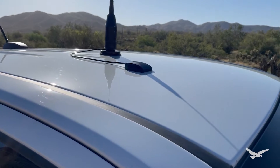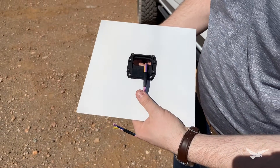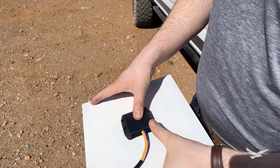Nova is a solution to pass wires and cables from the inside of my vehicle to the accessories on the outside. I'm a person who appreciates form just as much as function. I engineered Nova for functionality, style, and longevity.